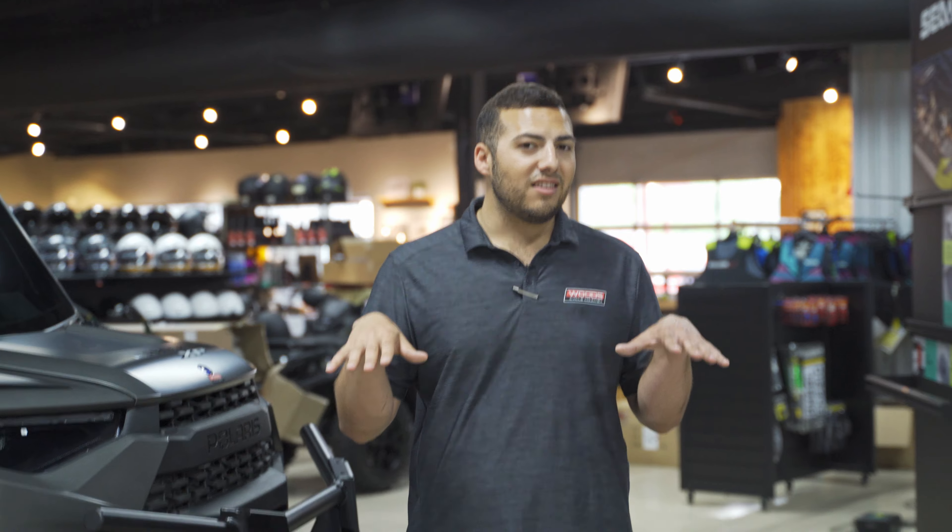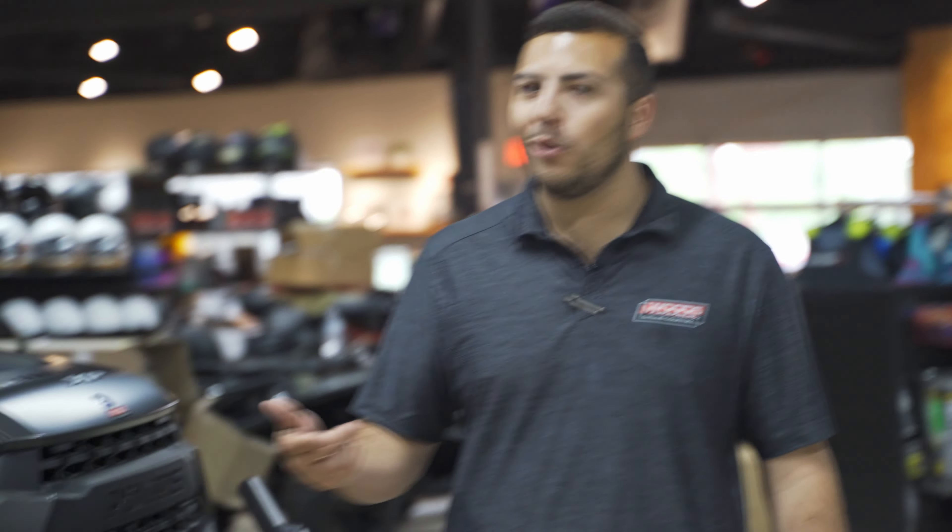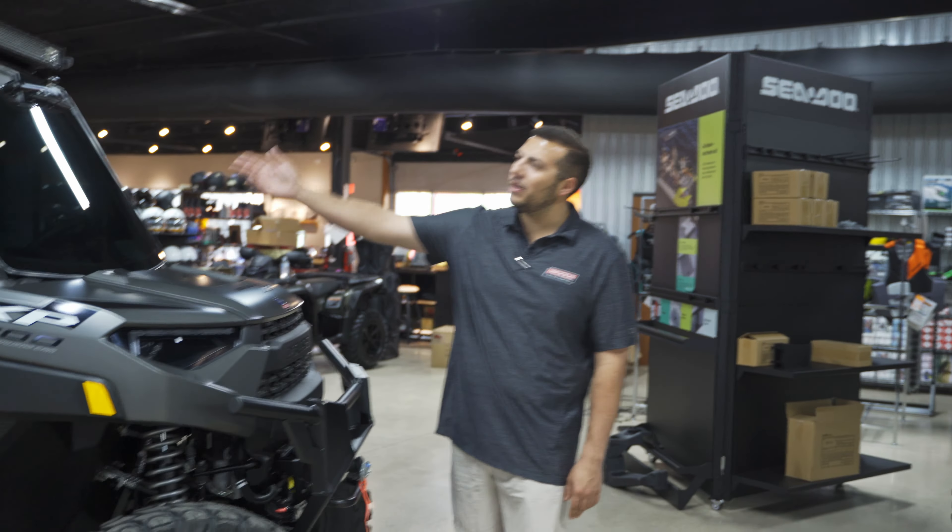In 2022 they updated the AC system, so this thing is ice cold when you're at idle. You don't have to drive around to make it cold — you just turn it on and it's cold like your truck. Also did some window tint on this thing; the customer likes to not be able to see in at all when it's night time.